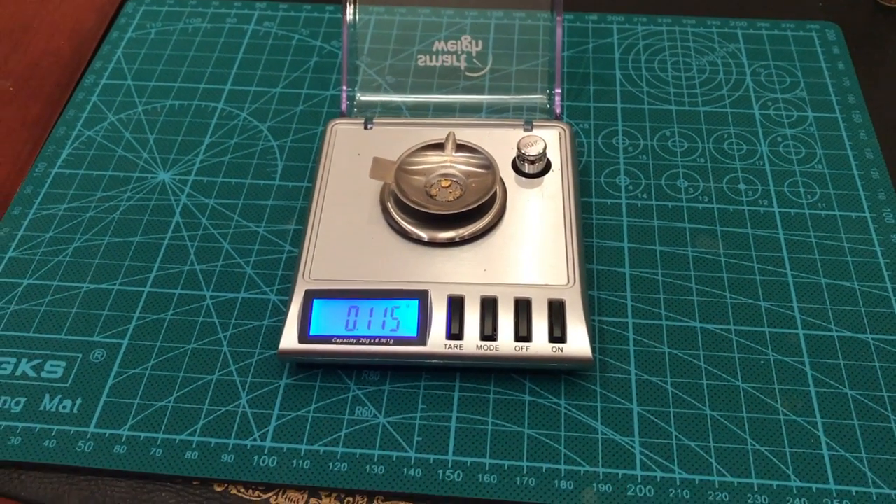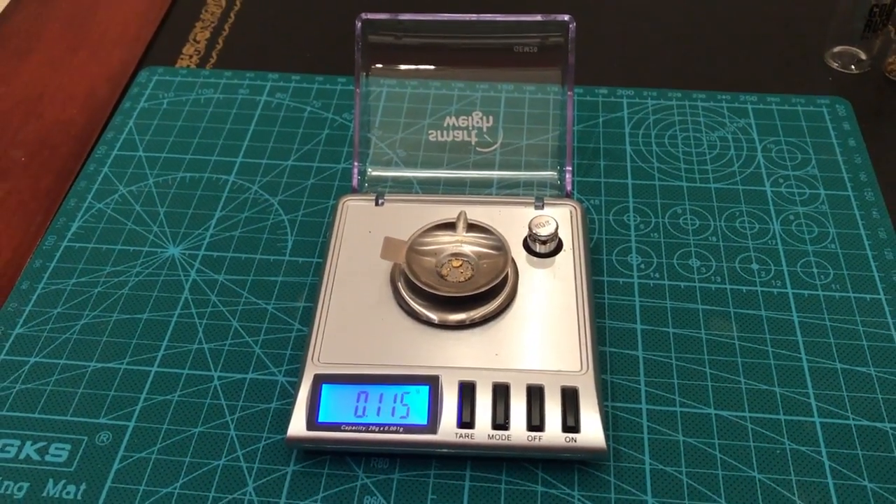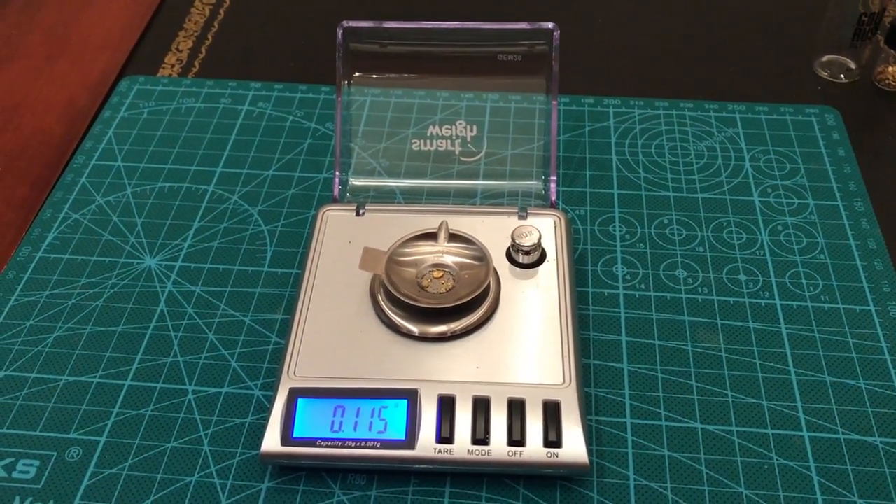There we are back. 0.115 grams of gold — a little more than I expected. Let me calculate how much this is worth.